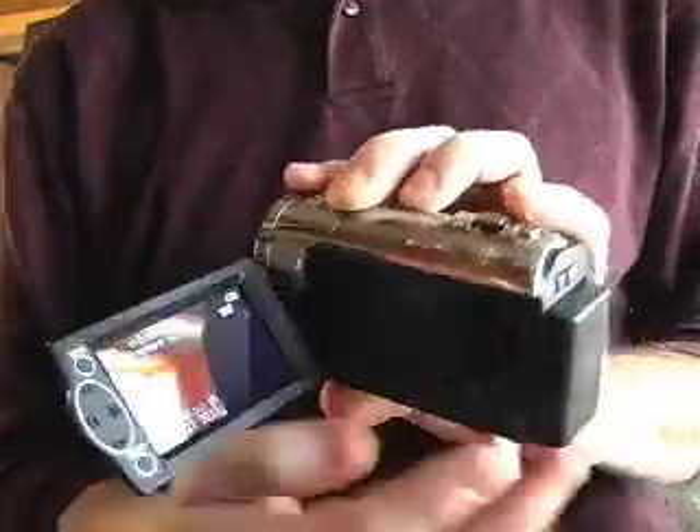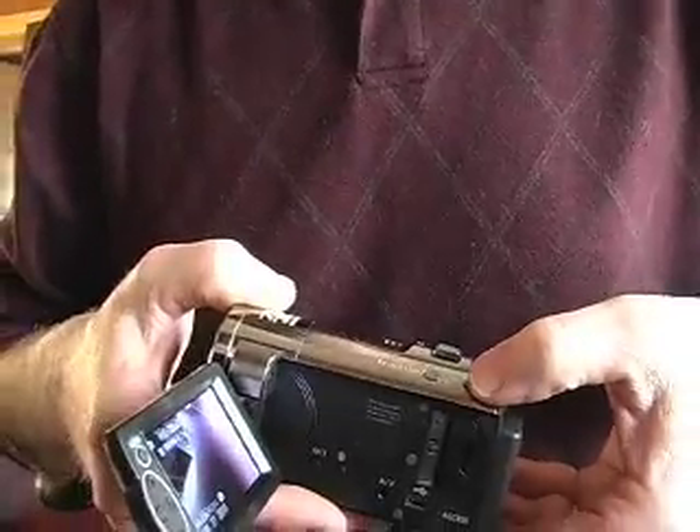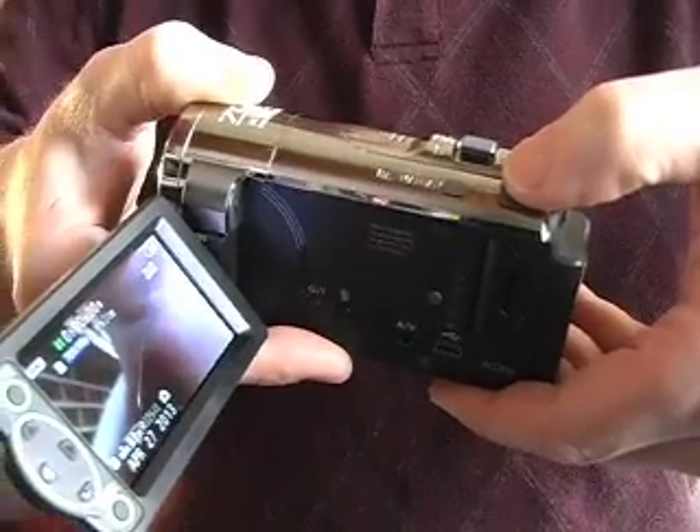On the top here is the button for your image stabilization — OIS they call it. So there it is on the top. We're going to have that on so you have a stable shot.